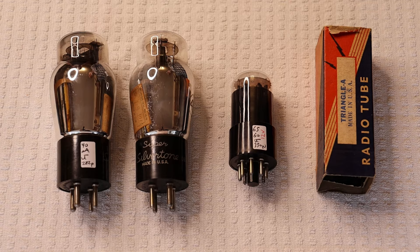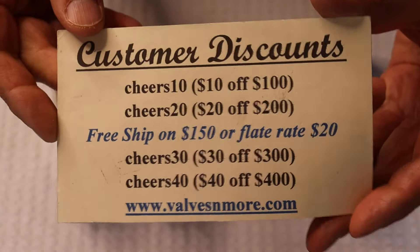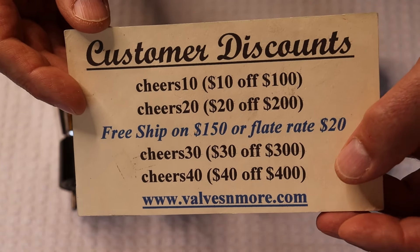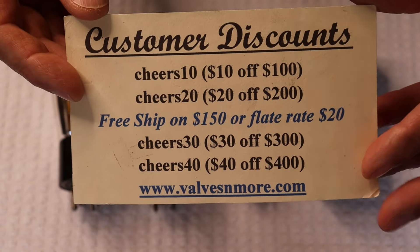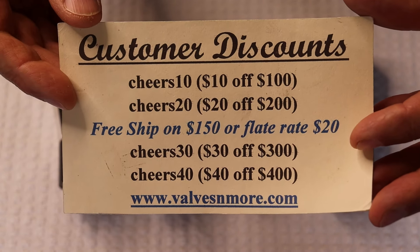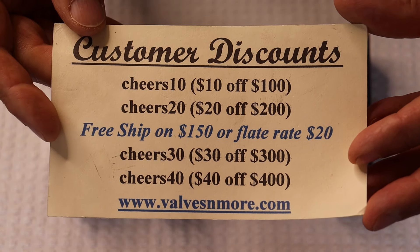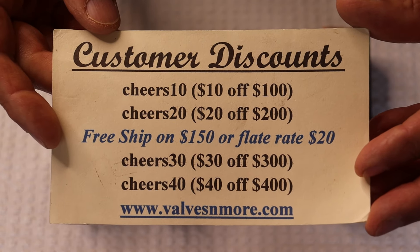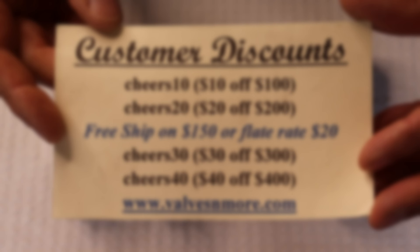If you've stayed this long, here are some discount codes to help you out. People have been grabbing the secret code that's pretty easy to figure out if you keep watching. We can reach almost everybody with flat rate shipping of $20, and if your order is $150 or more after discount, the shipping's on us. Stay safe everyone — this is Jim and Charles signing off. Cheers!